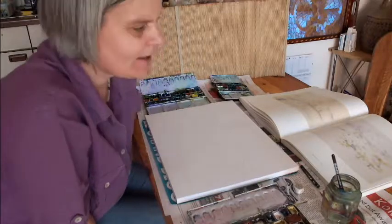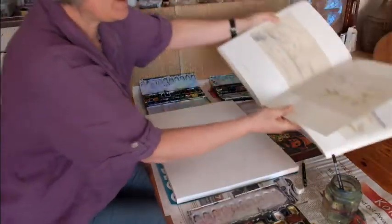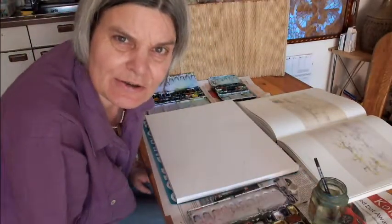It is not very hard if you choose for the first time only simple watercolors. For example, you buy an exhibition catalogue and choose a simple landscape. Everyone started small and you need only some practice.